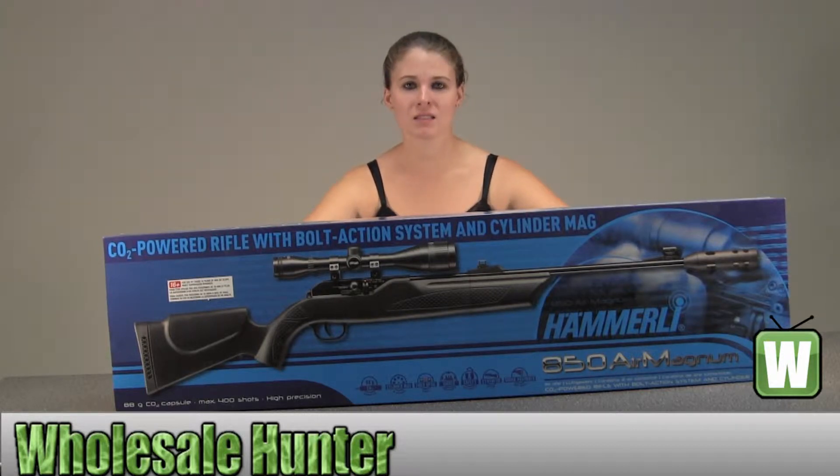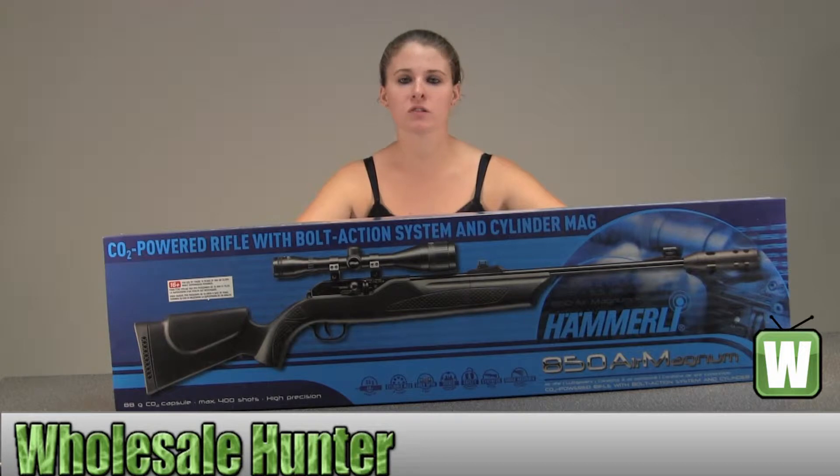It comes with a black synthetic stock, accepts an 88g CO2 capsule, bolt action, has automatic safety, optic compatible with an 11mm integrated rail, fiber optic front and rear sights. The rear sight is open and adjustable for windage and elevation. Its front is hooded. The length of pull is 13.75, or 13 and 3 quarters. It has a vented rubber recoil pad and a two-stage trigger.